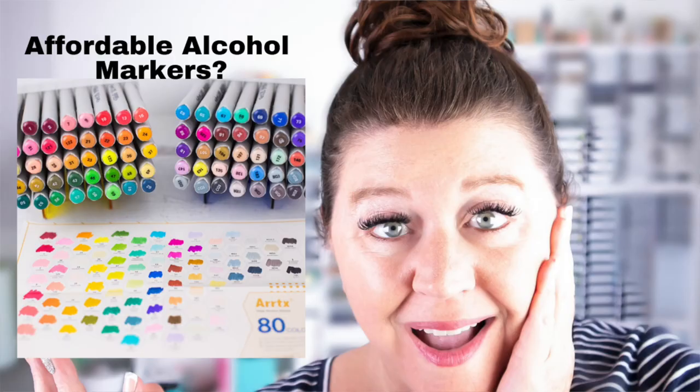Hello everyone, I'm Rebecca Keppel. In today's video, I am reviewing a brand new and very affordable alcohol marker. The company that makes these markers is called Artex. They reached out to me and asked if I'd like to try out their new Oros markers, and of course I said yes.